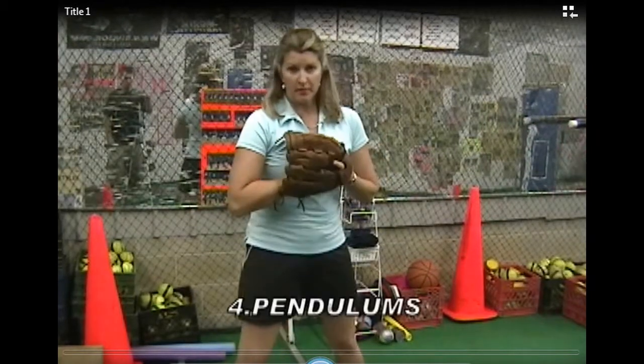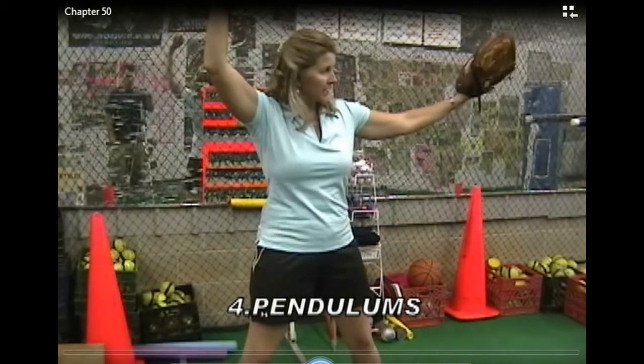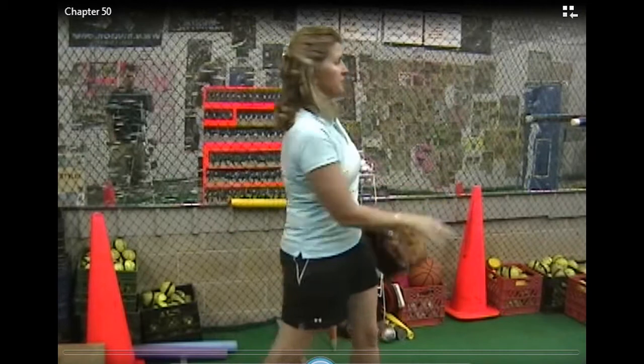Now I start my pendulums. I'm going to keep my feet still — K position, come down, throw from there.